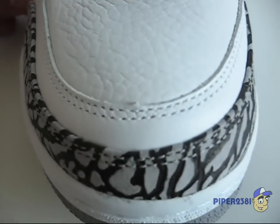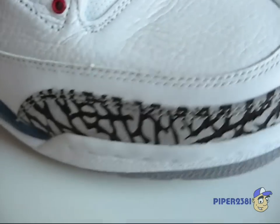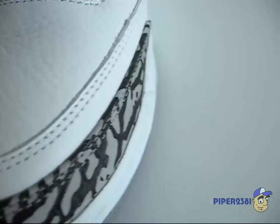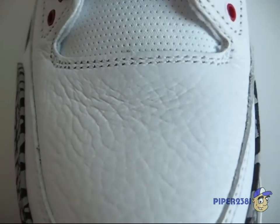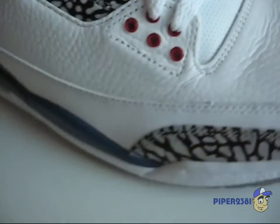Then you have a smooth leather material that's on the toe box and on the side, followed by a tumbled leather on the toe box and side panel.